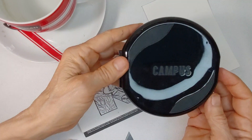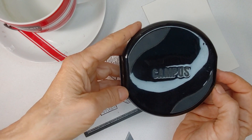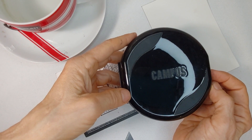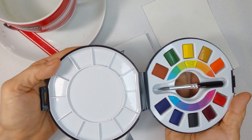Today I'm going to demonstrate this Campus traveling watercolor kit by Raphael. I am not being sponsored or paid by Raphael to do this — I just wanted to try out a new travel kit. I have liked Raphael paints in the past. They're considered a premium watercolor paint, and this is a very interesting and unique watercolor traveling kit.